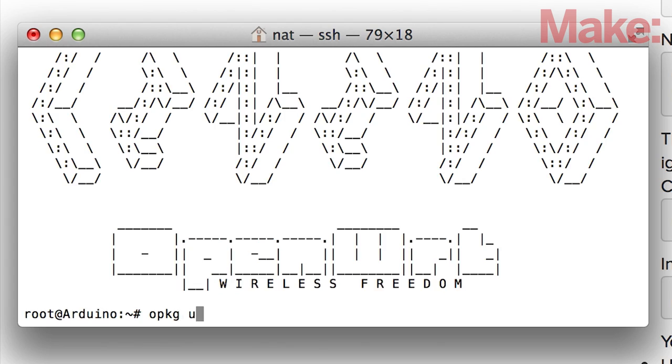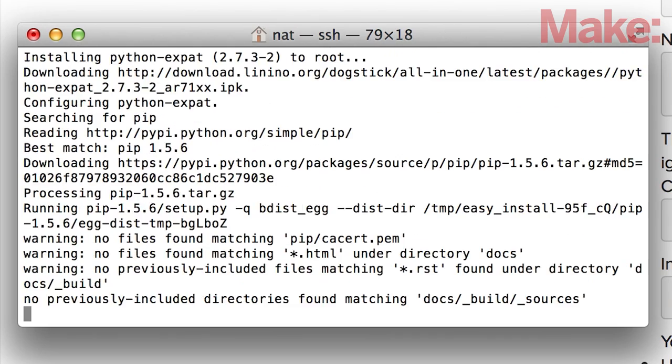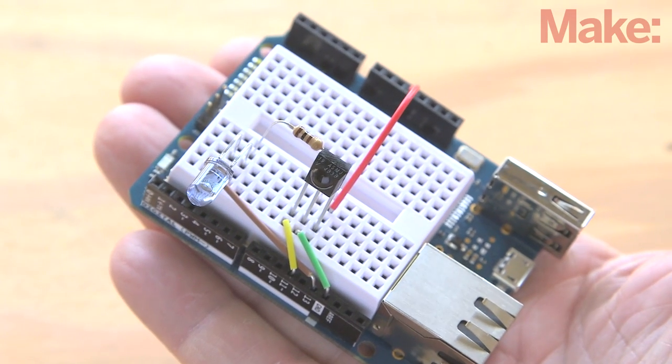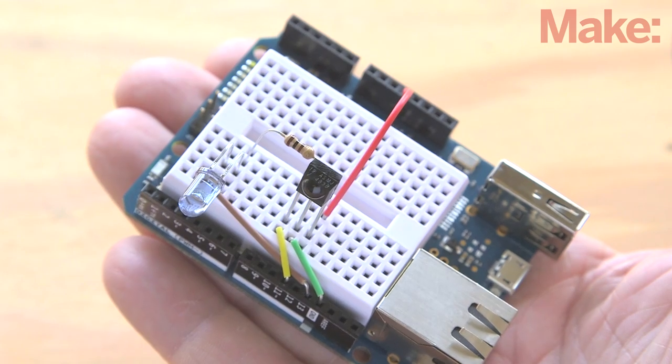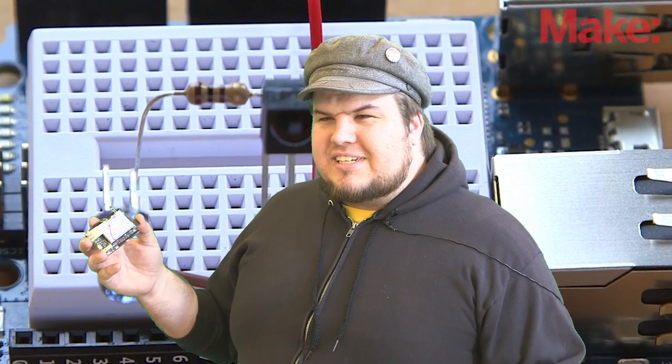This is a moderately difficult project when it comes to programming. It requires some experience running Arduino sketches and using command line tools. However, the electronic components for this project are really simple. I assembled all the components myself on a solderless breadboard. It was easy — I was up and running in no time, and so can you.